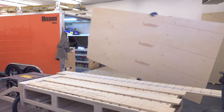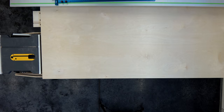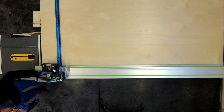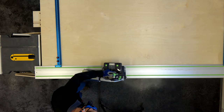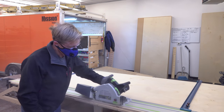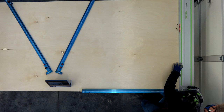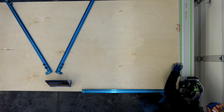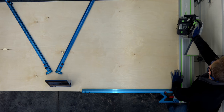I'm going to start by taking four sheets of 18-millimeter ply to make up the bench top and put a straight edge along one long edge using the Festool track saw along with the TSO parallel guides. I'll do that on all four sheets, then use the TSO GRS-16 cross-cut to put one square edge off that straight edge on all four sheets.